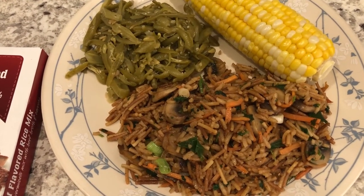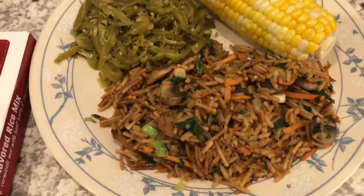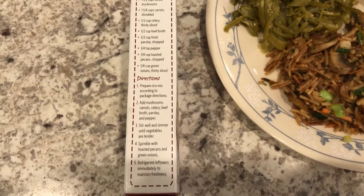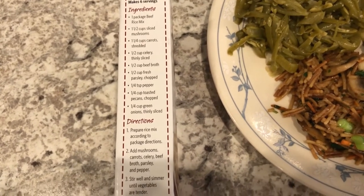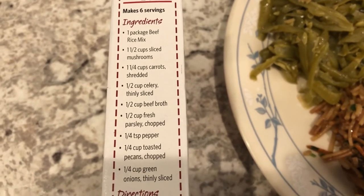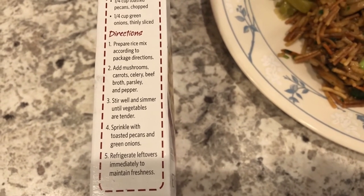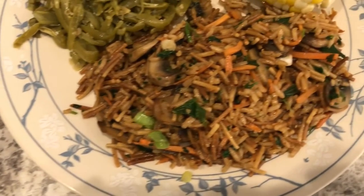Today is Meatless Monday, and I mentioned on another What's for Dinner video that I'm going to try to do more meatless meals. Tonight's dinner was inspired by a recipe on the side of this box of rice mix — I'll hold the camera here so you guys can screenshot it if you'd like. It is called vegetable beef pilaf because it's beef rice, but there's actually no meat in here. The only thing I did not add was the pecans and the celery. I sautéed my vegetables separately and then added them to the rice mix after I cooked it up.